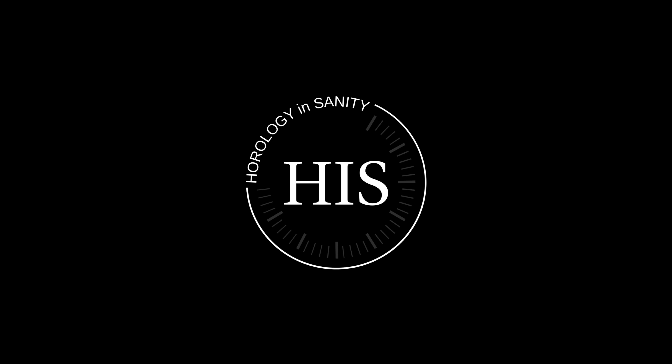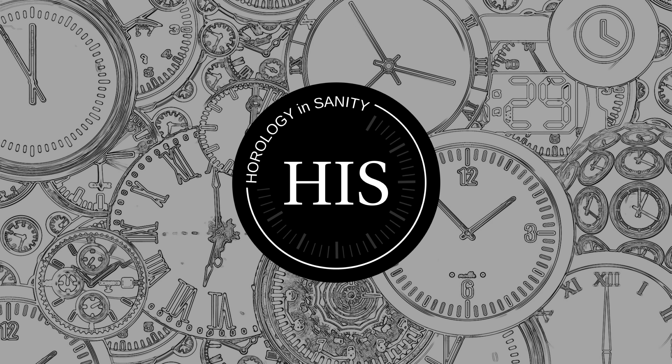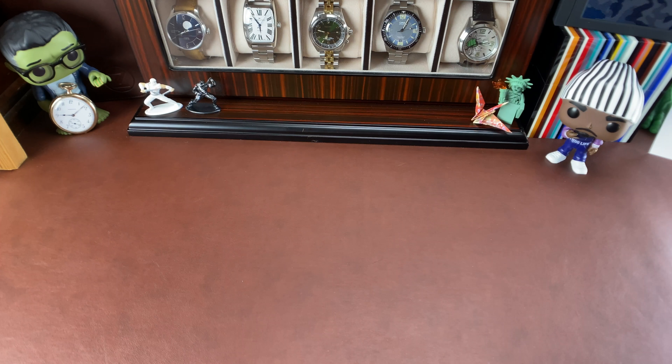Hello, my name is Josh and I'm Watchaholic. Welcome to Horology Insanity. What is up, my watch friends?